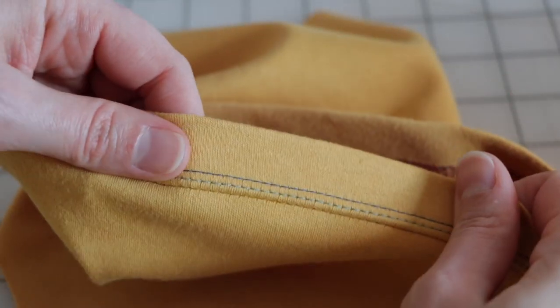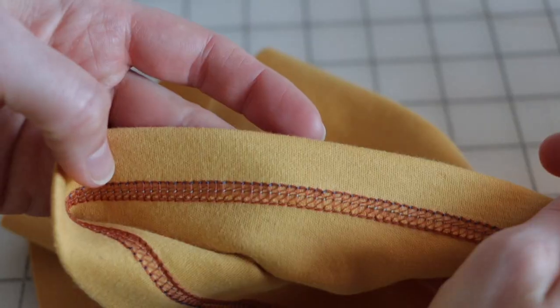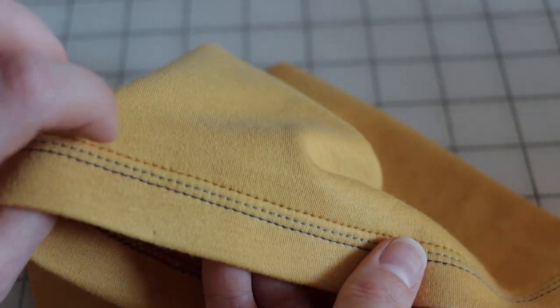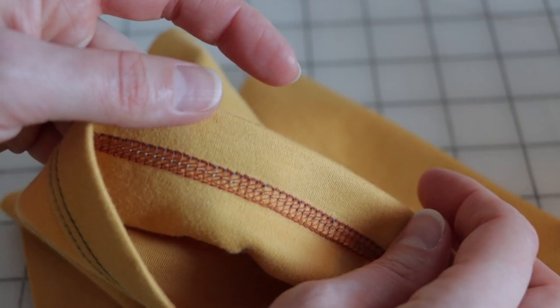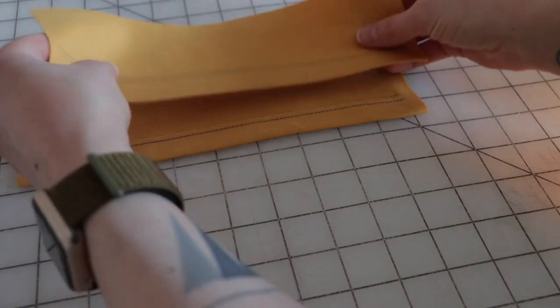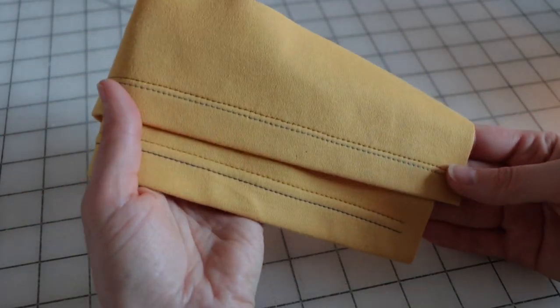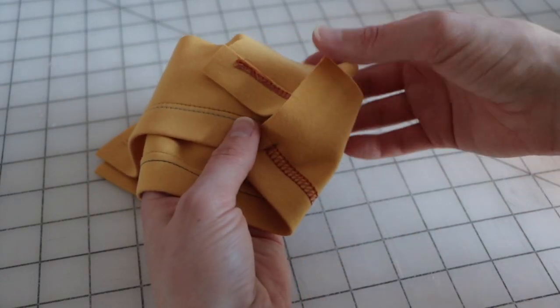If three needles are used, three lines of parallel stitching appear on the right side of the fabric with the looper producing a complex thread pattern on the reverse. This stitch can be used for hemming, decorative stitching, elastic, and to create mock flat lock seams. By far the most common arrangement is to use two needles to create a classic t-shirt hem look. As there are three needle positions, you can create a narrow or a wide two-needle cover stitch.